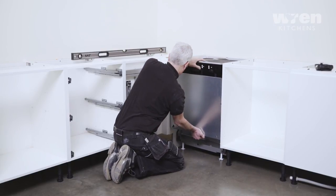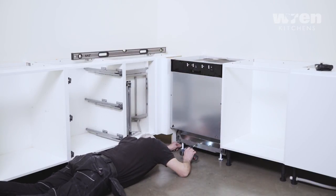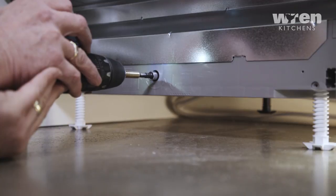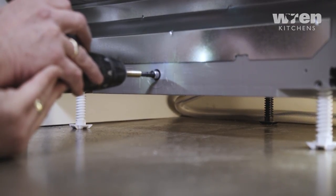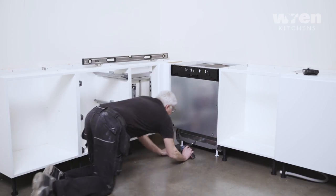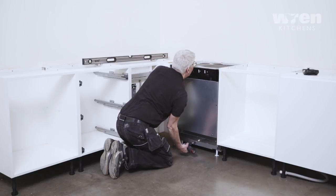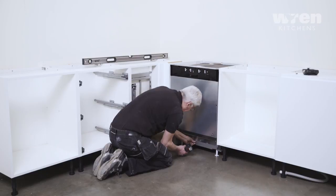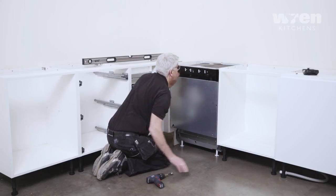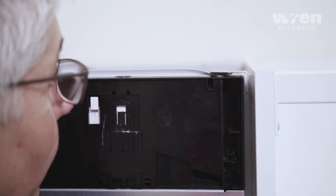Move the dishwasher back into place and adjust the rear leg. Check the manufacturer instructions beforehand and adjust level with the surrounding units. Check front and back until level.